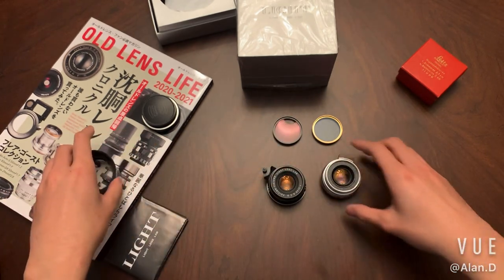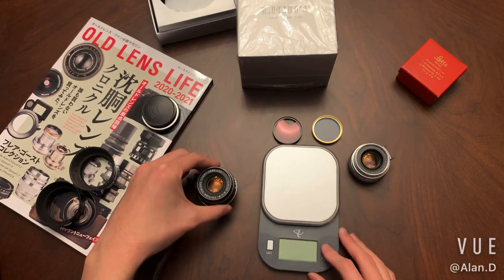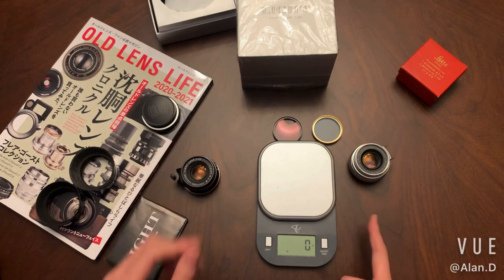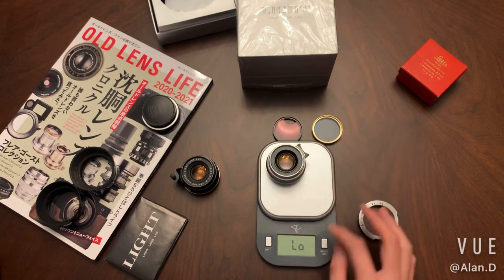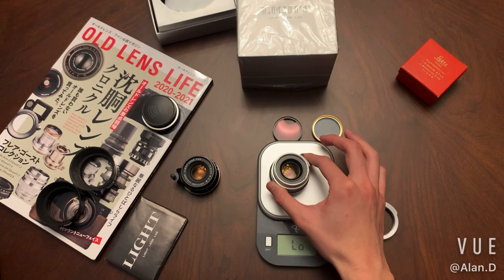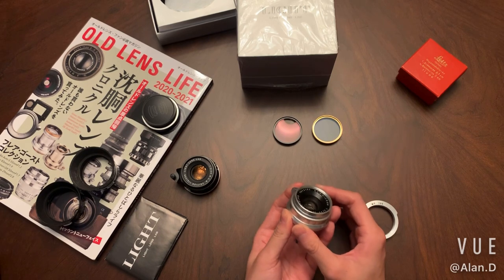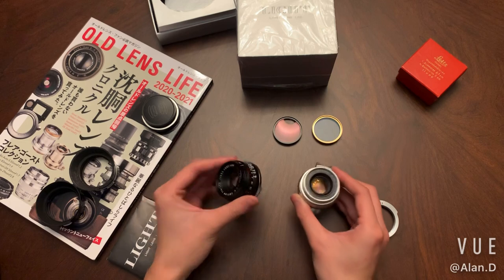I'm going to measure the weight of these two lenses to compare. The weight of the Light Lens Lab lens is 224 grams. For the original L39 8 elements, I'll measure it with the adapter. The original lens itself is 154 grams, so it's almost 50 grams lighter than the Light Lens Lab one.